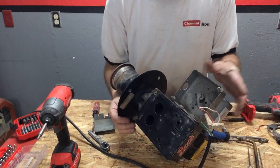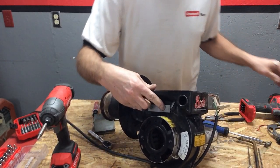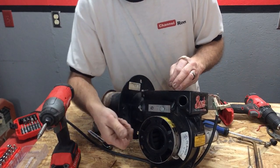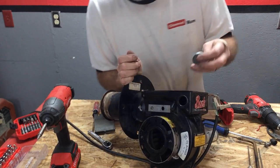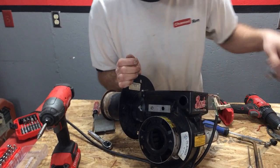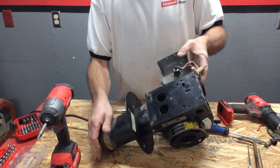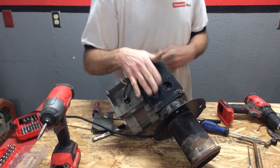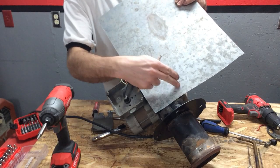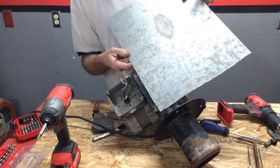I'm going to go ahead and start plugging up some holes. This one here, I'm going to bolt it with a nut. I've got another one over here with a nut and washer - I'm going to bolt that in as well to plug that hole. Then I'm going to take a piece of sheet metal for this side, trace it out, measure it all out, and self-tap it down onto the plate itself.